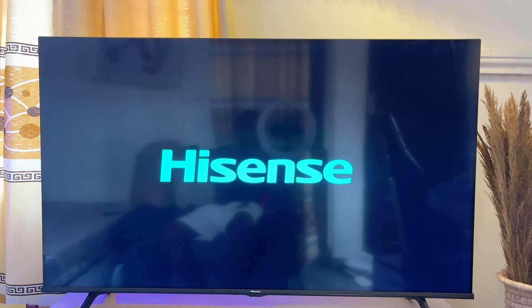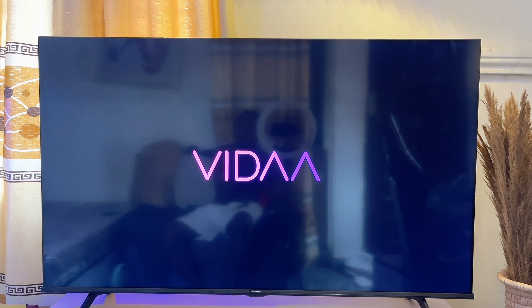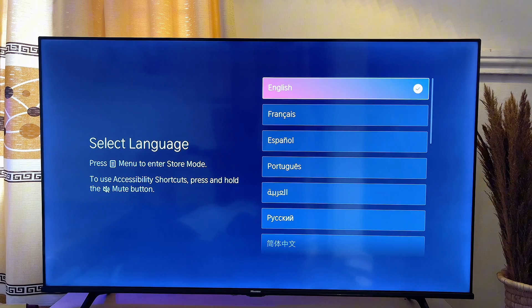In this video I will show you how to set up your Hisense Vida smart TV for the first time. This is basically the first time I am turning on my TV and I'm going to take you through all of the processes that you need to go through to get the best experience from your TV.